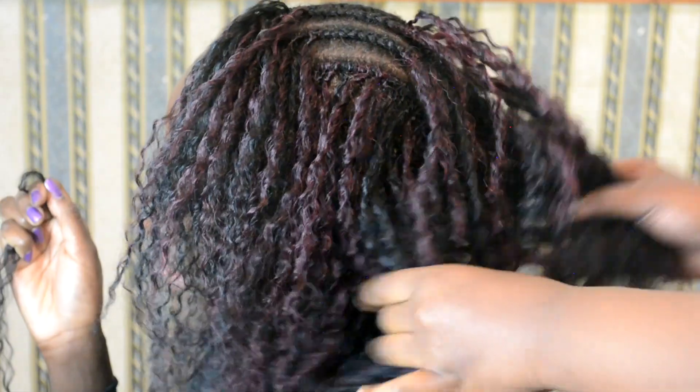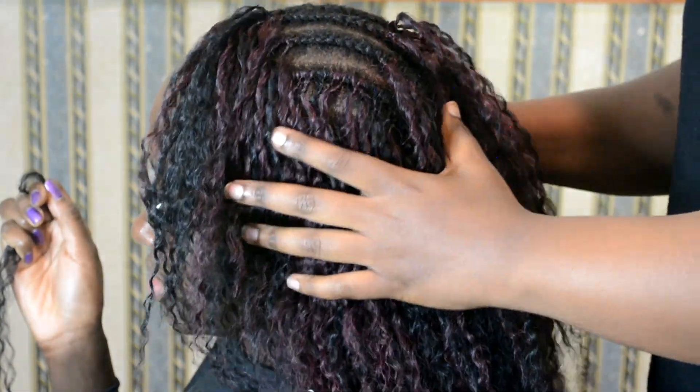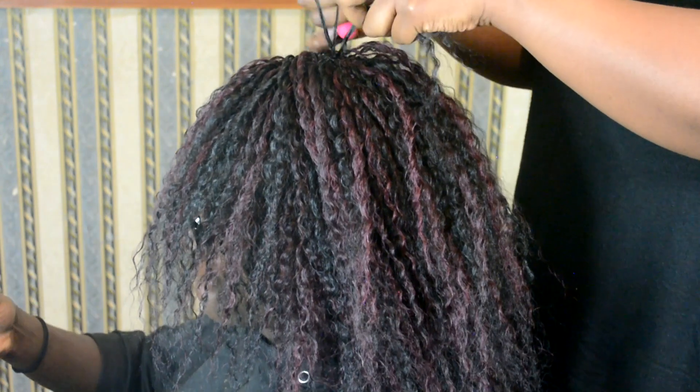Continue doing the latch hook the whole head. If you want the hair to be really full, what you need to do is latch hook the hair very close together, and when you reach the parting, do that really close but use thinner pieces.